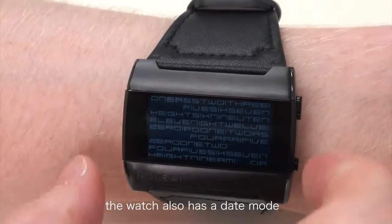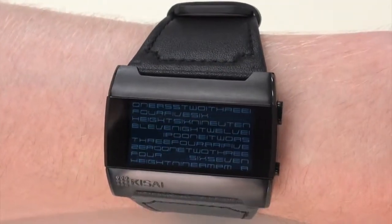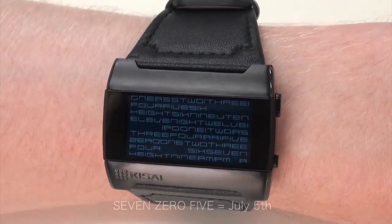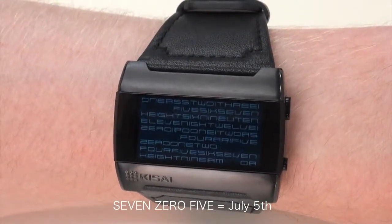The watch also has a date mode. You just push the lower button to turn the date on, and it's shown in exactly the same way. You can see 7, 0, 5 flashing, so it's July 5th.